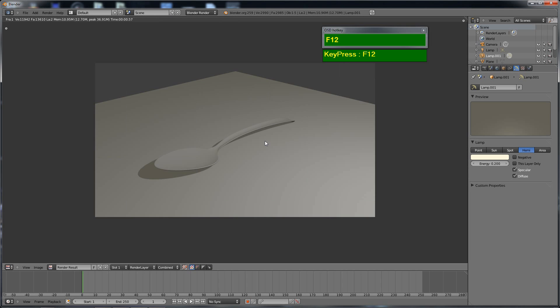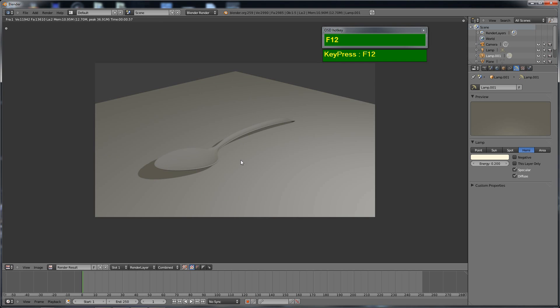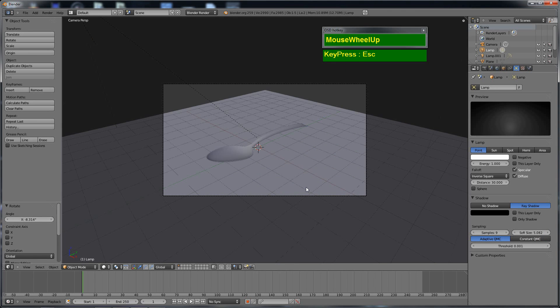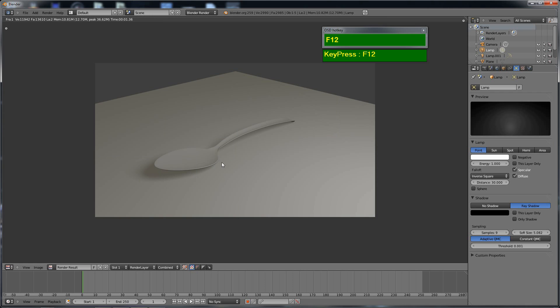Another test render shows the point light shadows are not so harsh anymore and it's looking much better. But the shadows still look a bit hard, so I select the point light, increase the samples and increase the soft size. This will slow down rendering on slower computers. Now the shadows are much softer and look much nicer. The lighting is done, but we're still missing the material.